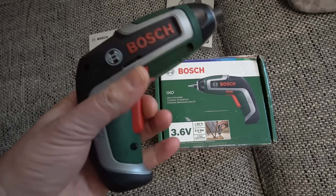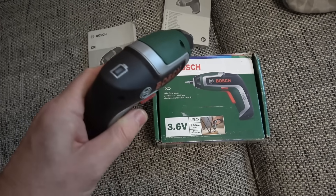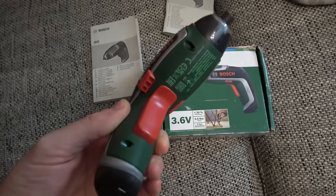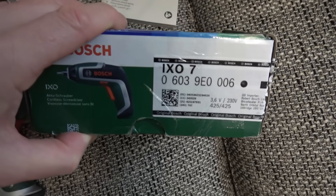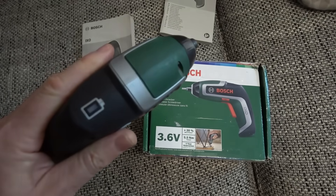So without any further waffle, let's get straight into it on the first item, which is a Bosch electric screwdriver. It shows no sign of life whatsoever. I've tried plugging it in via a micro USB at the bottom and it still has no signs of life. It looks immaculate — it doesn't look like it's ever been used. The box is a little bit tatty. It's a current model, the IXO-7.